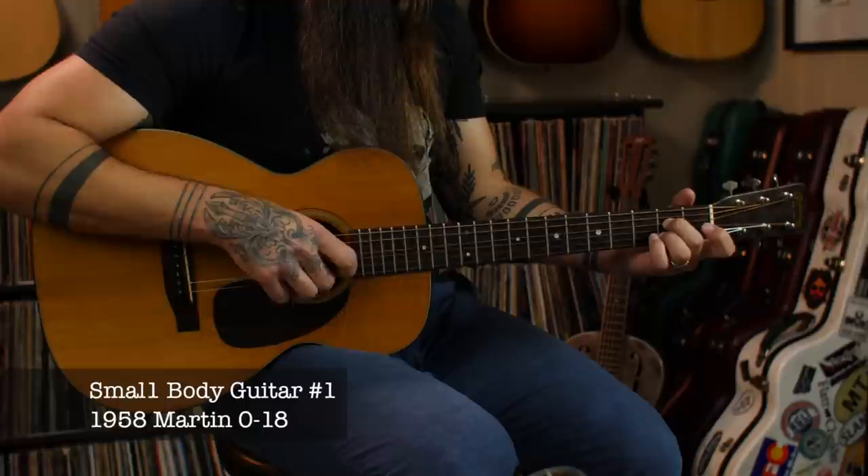The very first guitar we're going to look at today is a Martin Singalo 18 from the year 1958. I got this a couple years back when I was visiting my son Aiden in Chicago. We decided to go to the Chicago Music Exchange together. About three hours later, Whitney and Aiden were extremely patient with me as I picked out this beautiful guitar and had it shipped here to Bozeman, Montana. I love the way it sounds — it has beautiful projection and just this nice old woody sound. Here it is, let's have a listen.